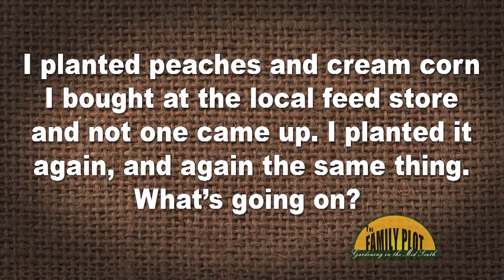I planted Peaches and Cream corn, which is good — I bought it at the local feed store — and not one came up. I planted it again, and again the same thing. What's going on? I have grown corn there before. I put Triple 10 down first. This is Richard from Greenville, Tennessee. The corn is not coming up.